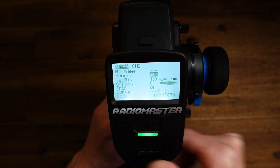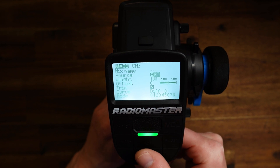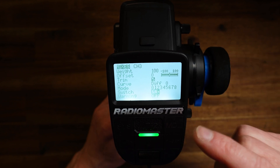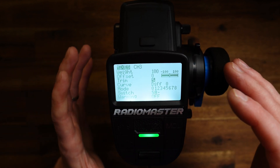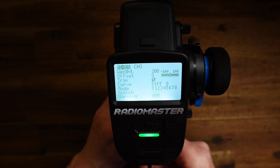The source we set to steering — input steering for the source. Weight is 100, that's fine. And the switch should be SA minus. This should be four wheel steering, and four wheel steering should be active if SA is in the middle position. This is SA minus.